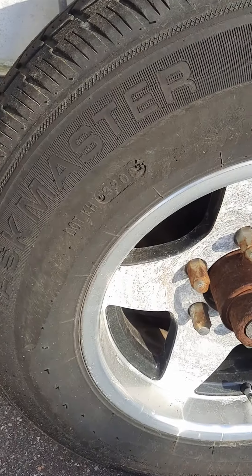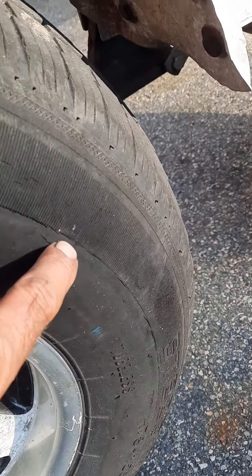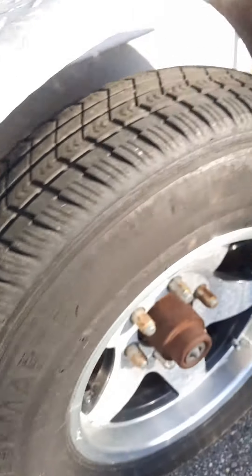Tires have very, very light dry rot — almost unnoticeable. The only place I see it is right on this little edge. The original, I can tell that. This one looks pretty good.